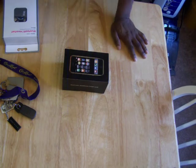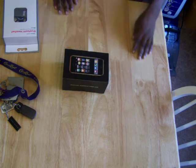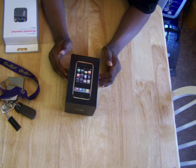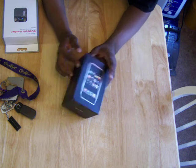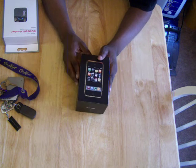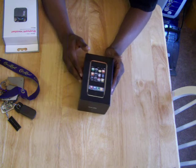This is the unboxing of the i32 iPhone. I opened it already because I had to get it together and get it up and running, so everything's not really in here. It's going to be a pretty quick unboxing.